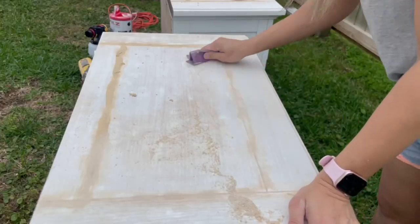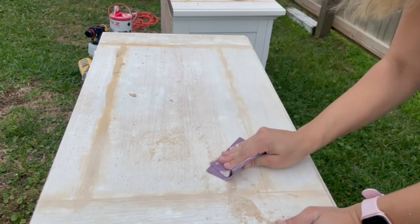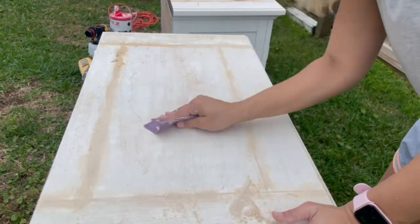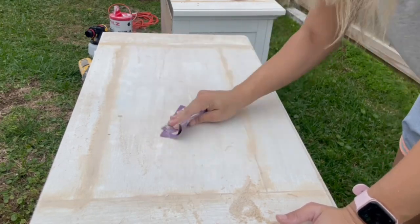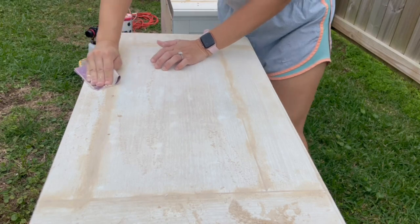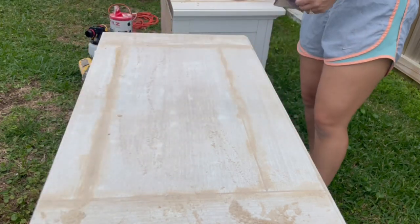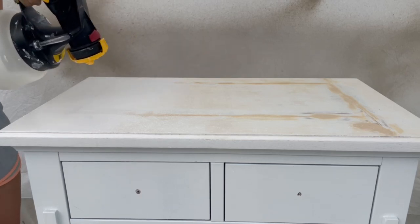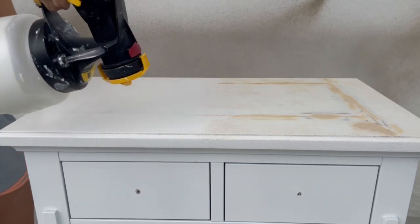After the primer dried, I realized how much the woodgrain was showing through. I really didn't like the look, so I mixed up spackle and water and applied it against the woodgrain to fill it in. After that dried, I sanded it smooth. After wiping away the dust, I applied my second coat of primer.